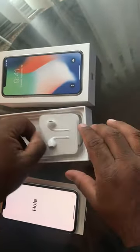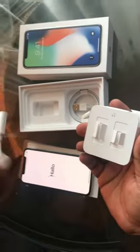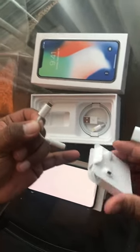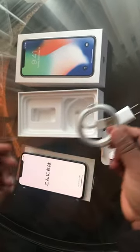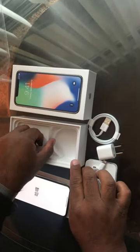The box has a charger adapter, a headphone, and a cable. If you want to use a different headphone, other than the one included, you can use 3.5mm headphones. This is the lightning charging cable — if you use this it charges really fast.